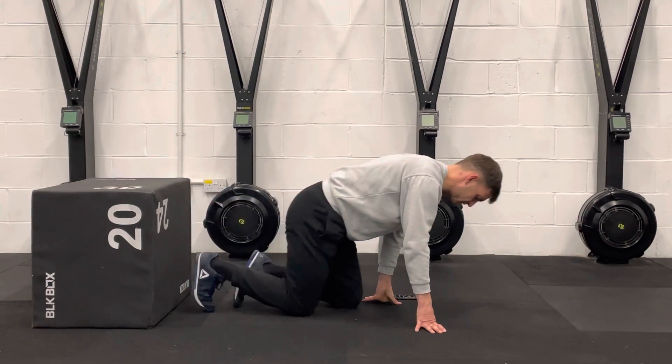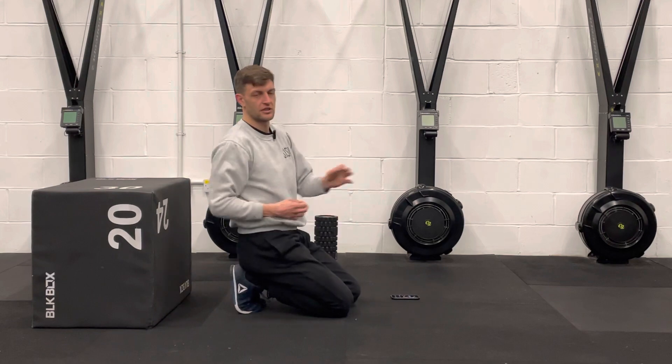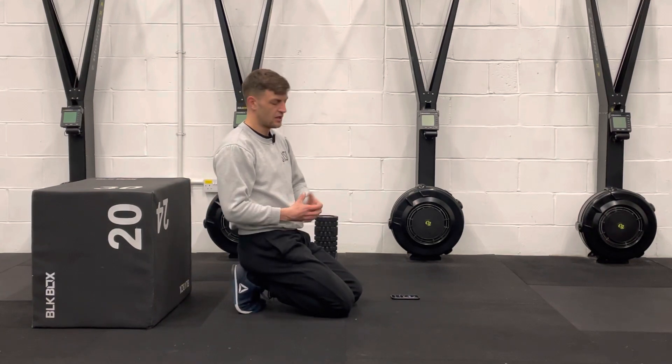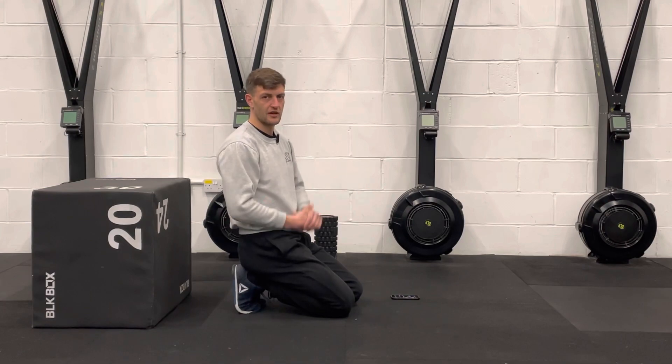So what you should find now is that putting the knee behind your hip is going to be a lot easier. So anything like running or lunging should all feel a little bit better once you've loosened off that area.